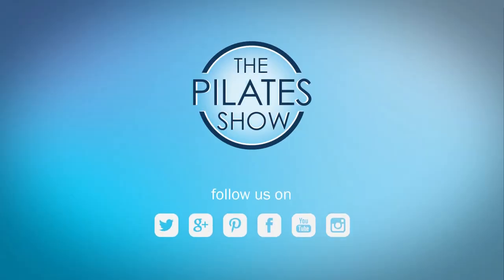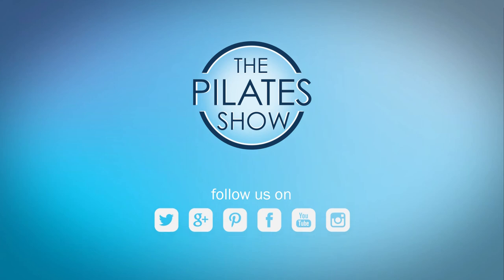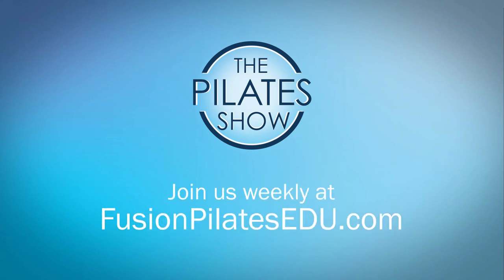That's it for today. If you have a different take on today's subject, or if there's anything you'd like to see covered in an upcoming episode, we'd love to hear from you. Comment below, on Facebook, Twitter, or in the forum at fusionpilatsedu.com. See you next time, and never stop learning.